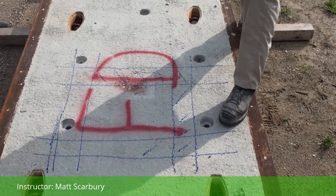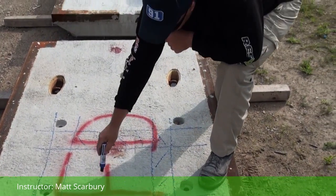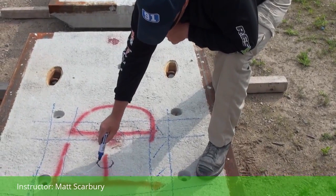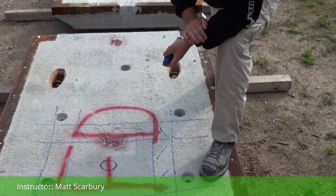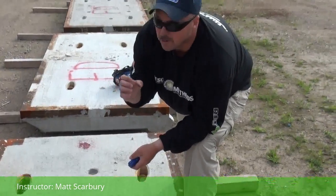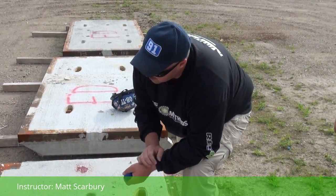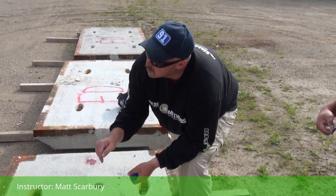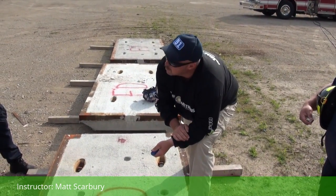To cut the bottom side out and finish it, how we know we need to do this kind of cut is because the first thing we do is a core drill. We drill all the way down, pull that sleeve out, and see how deep the concrete is. It does two things: one, it tells me how deep my concrete is; two, it tells me where my victim is located on the other side.